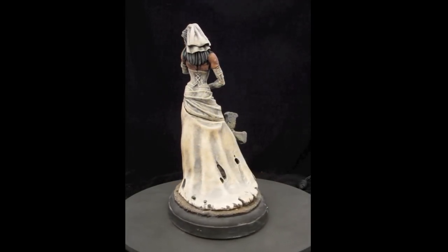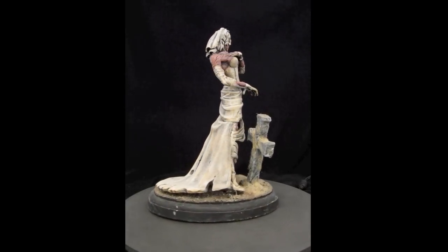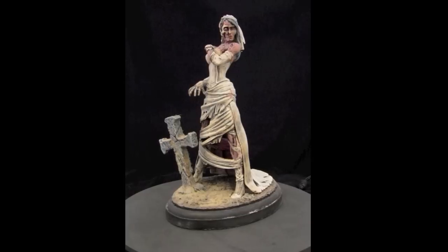This is one I did for myself. I kind of dirtied her up, made her look like she came fresh out of the ground. Grayed up her hair, dirtied up her dress, and gave her a crooked cross to give her that kind of angry look.